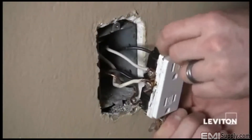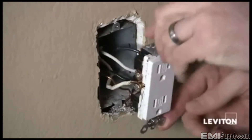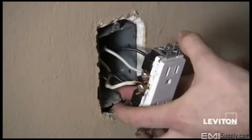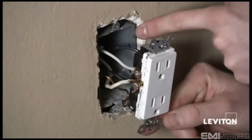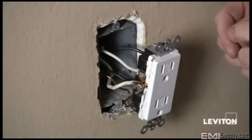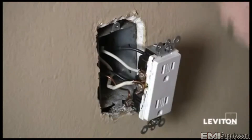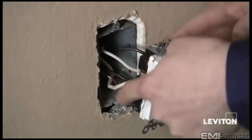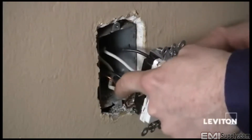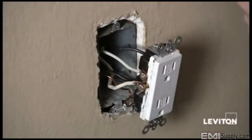I've pulled the device out of the wall and I see that I have four wires connected to the device, not counting my ground or bare copper wire. The four wires are coming from two different cables. I'm going to remove two of the wires coming from the same cable to determine which set are my line or my load wires. My line wires are my power wires, and this will be important for wiring up the GFCI.